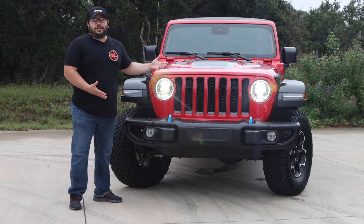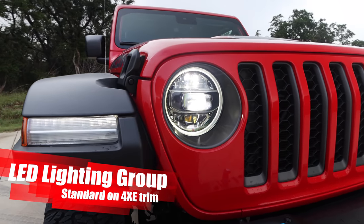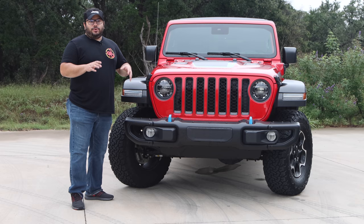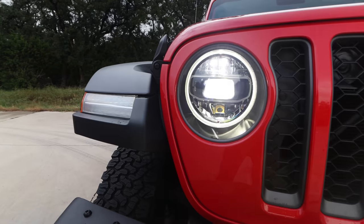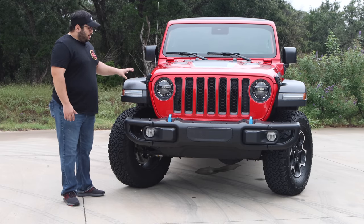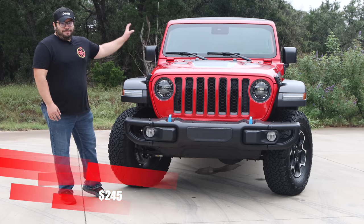Starting in the front, it's iconic Jeep, but with this one it's a little bit different. We have the LED lighting package here. This is typically an option, but with the 4XE it's actually part of that trim — it's already included in the price. It's a bright, clean system. I like the way it looks, as well as the LED turn signals, which are really nice.